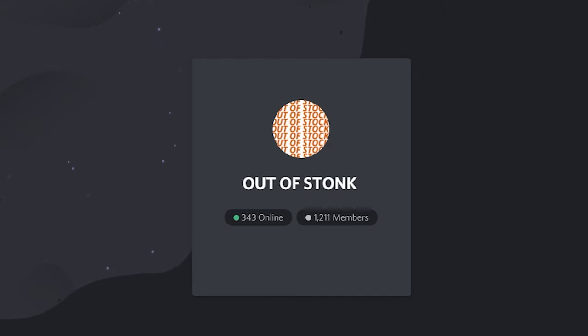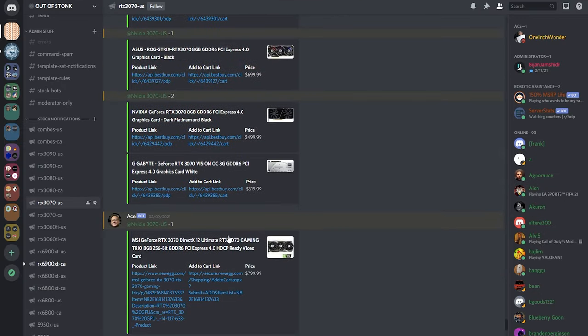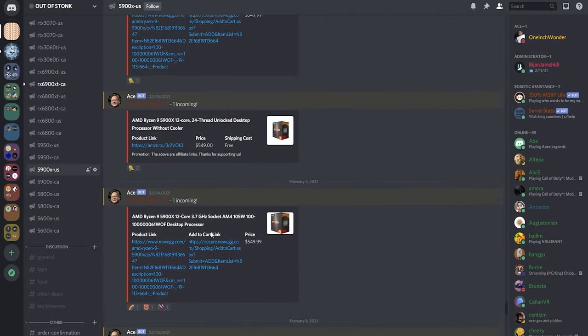This video is brought to you by the Out of Stonk Discord server. Are you having troubles getting your hands on the newest NVIDIA and AMD hardware? Join the Out of Stonk Discord server so you can get pinged as soon as any of the parts you're looking for go in stock. Link in the description.